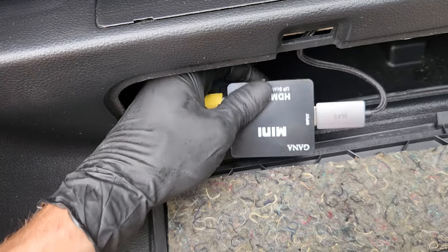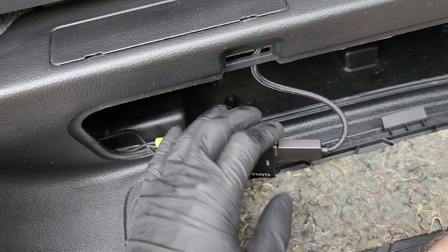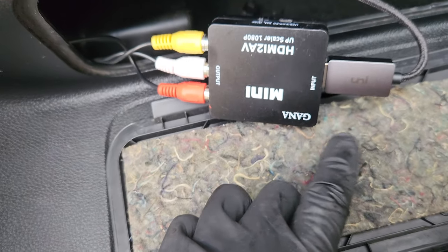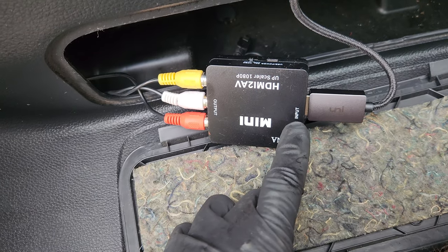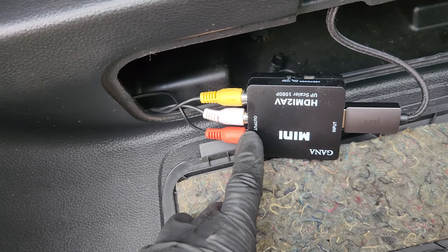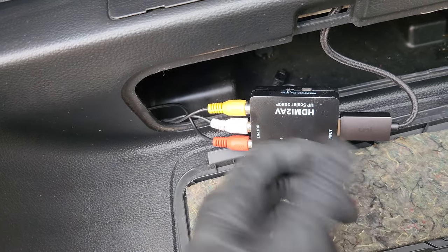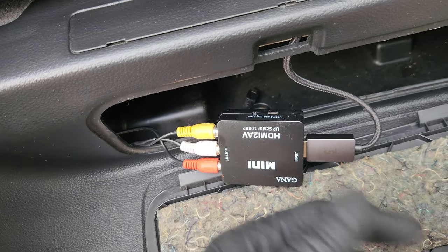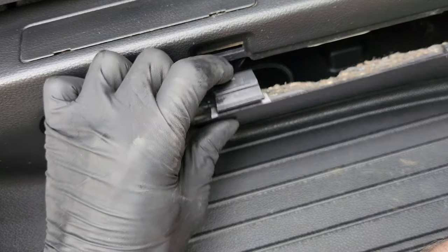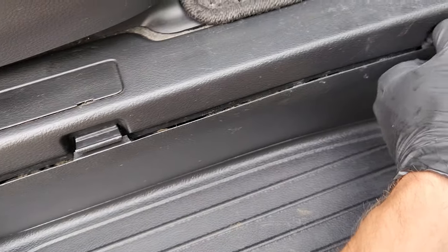All you need to do is buy one of these — it was like 12 bucks on Amazon — and then an HDMI to USB-C, or lightning, or whatever phone you have. But you need to make sure you purchase the upscaler that has the HDMI input and the AV output, because you can buy them where the input is AV and the output is HDMI, and that obviously won't allow you to broadcast onto the factory monitor on the Elgrand.